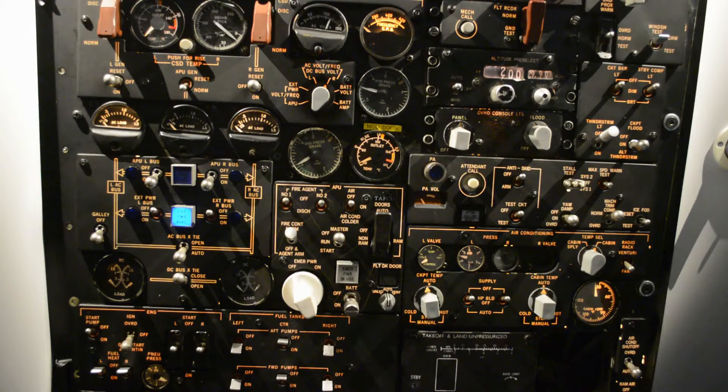Welcome to the MD-80 mobile cockpit. I will show you a little bit about the electrical system on the MD-80 and how the pilot can check the systems.